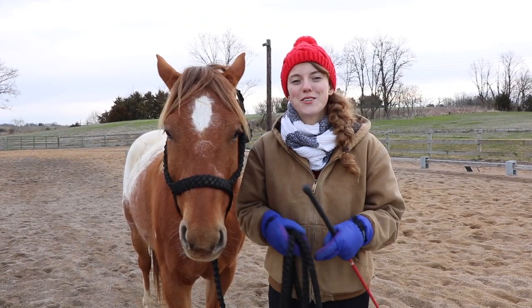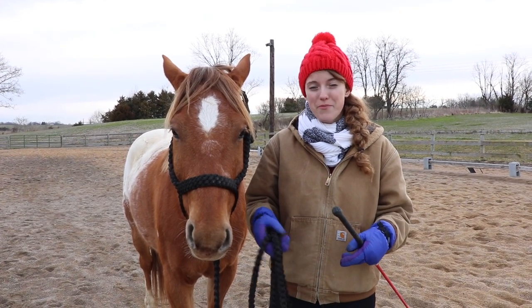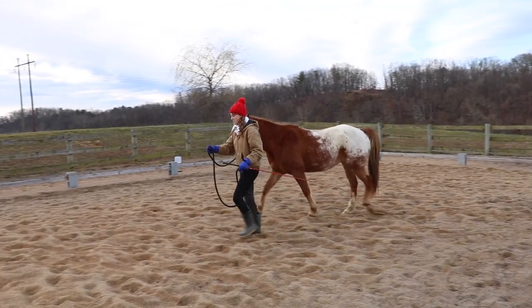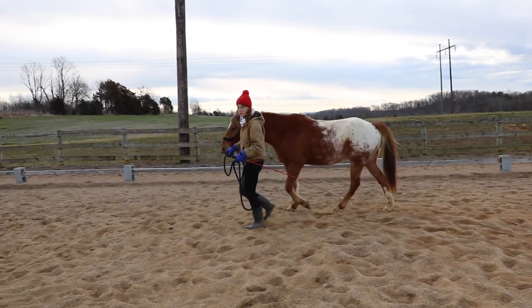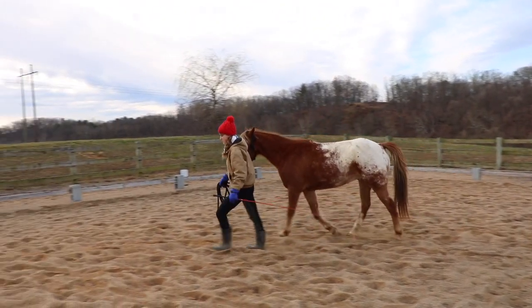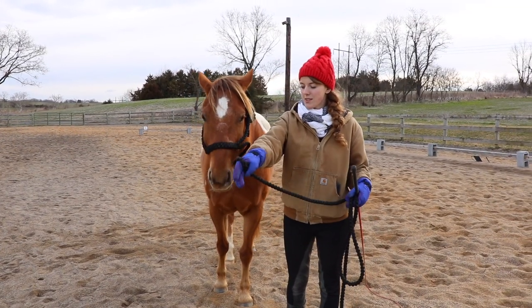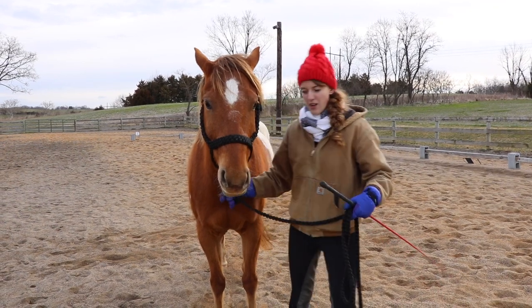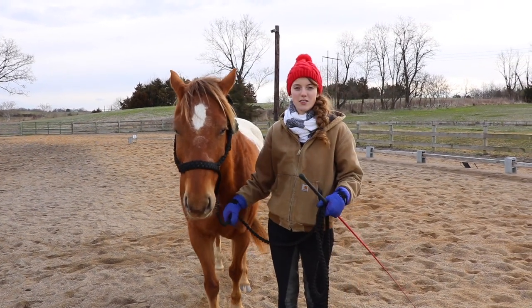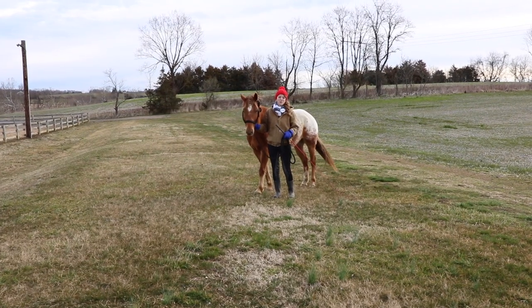Now let's talk about a horse that drags behind you when you're leading them — this horse isn't really paying attention to you or the pressure you're applying. If you have a lazy horse that likes to drag behind you, you can use a lunge whip when leading them to encourage them to stay up beside you. Anytime they start dragging behind, just encourage them with that whip. Another exercise you can do is speeding up and slowing down your pace, which helps them pay attention and focus. You can also teach them by applying pressure in a forward motion and having them step toward that pressure, so they learn that if pressure is applied to the lead rope they need to move forward.